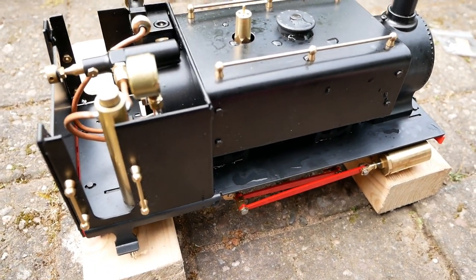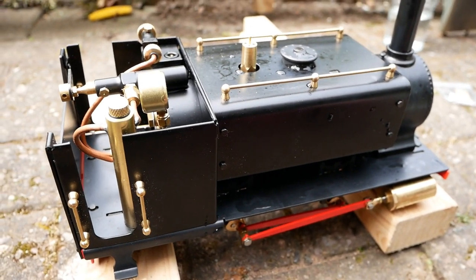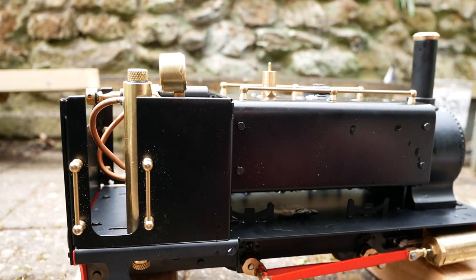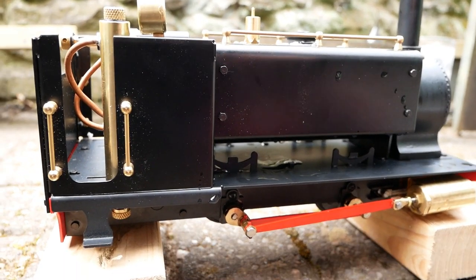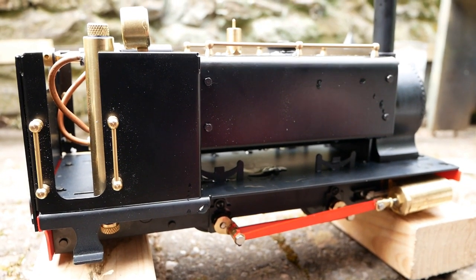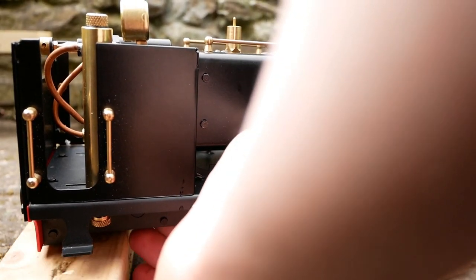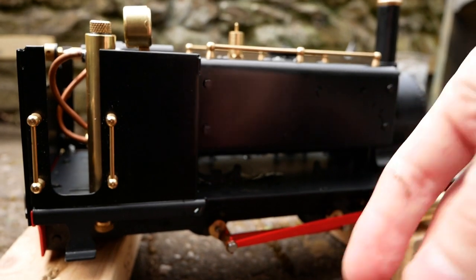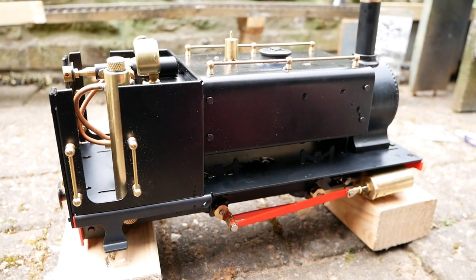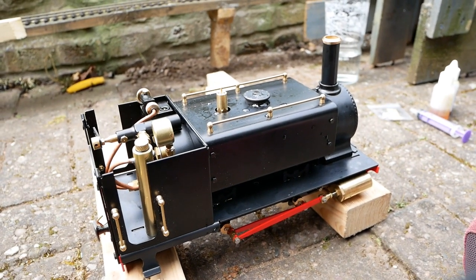The safety valve will blow off at 50 psi on this, but these run really smoothly and well at about 20 psi. I'm going to let it build to about 30 to 40 psi and then slowly start to get it going. Because this has the slip eccentric valve gear instead of the more complex valve gear, you actually have to manually turn the wheels in the direction you want to set the valve gear. If it's on a track it's so much easier because you just push it, but because I'm running it on blocks while this locomotive is being bedded in, I've got to turn the wheels by hand. My locomotive is going to run forward today.